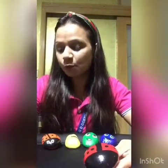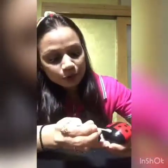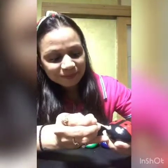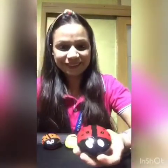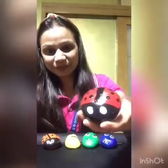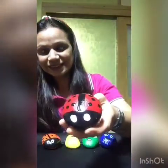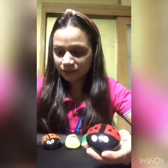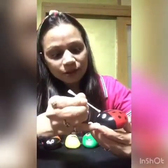Now, what is missing in our ladybug? The eyes. And for that, I'm going to use another clean earbud. I have dipped it in the white paint and I'm going to make the eyes in the front. Can you see? Yes. Now, with the same black paint earbud, let's make the black dots.